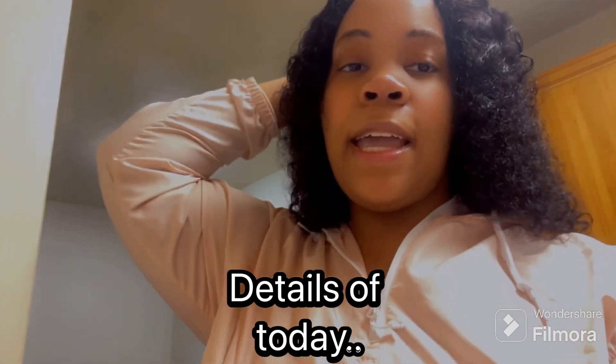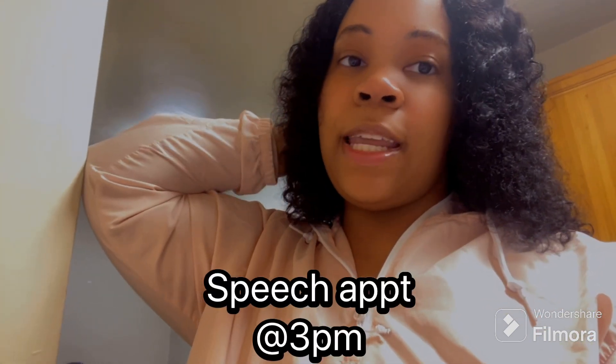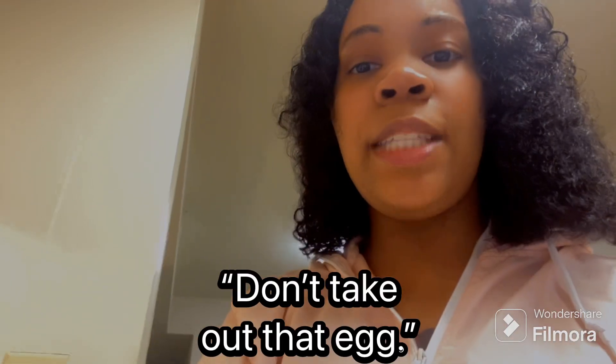I'm going to let you guys see my reaction to what it tastes like and my kids' reaction too. My son has a speech therapy appointment today at 3 p.m. He doesn't struggle with speech that much — he's actually talking in the background right now, y'all can probably hear him — but he knows how to say words.